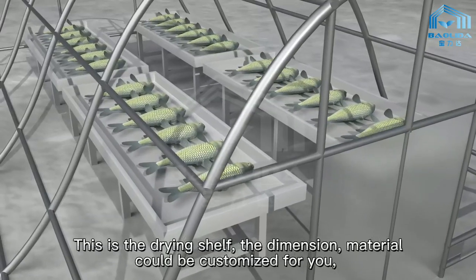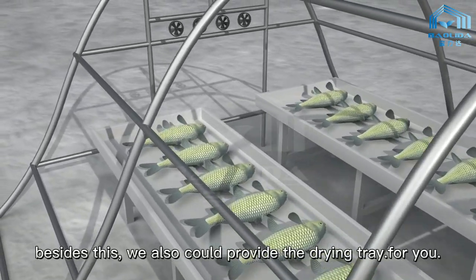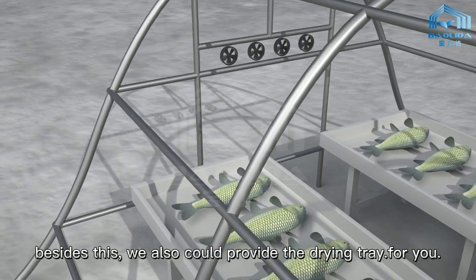This is the drying shelf. The dimensions and material can be customized for you. Besides this, we can also provide drying trays for you.